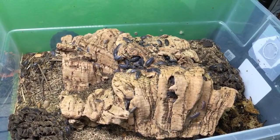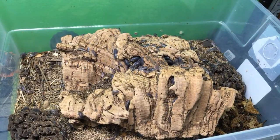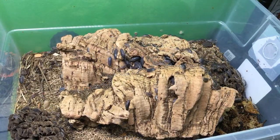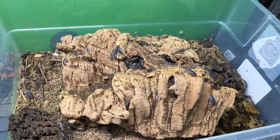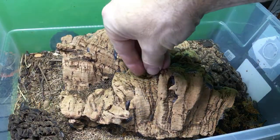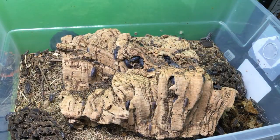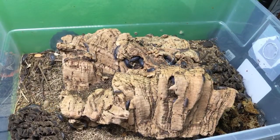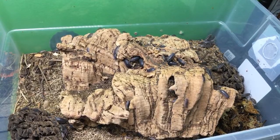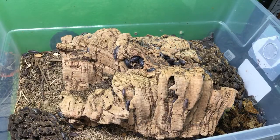Nezogaster heard that keeping isopods with millipedes can be bad for molting millipedes because they're vulnerable during and after molting - is that true? It can be. It's not always a problem but it can be. According to Orrin McMoneagle, it seems to be the worst problem when there's slight damage to the millipede during molting - it might have otherwise survived a little bit of damage, but the isopods will sense that and go after them if they're damaged. If they're not damaged, they don't tend to. But because damage can sometimes occur, it can be a little risky.